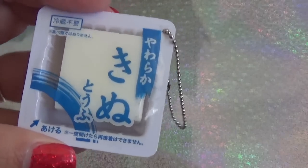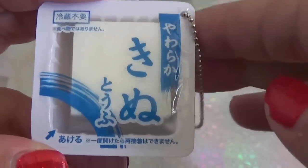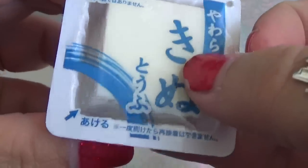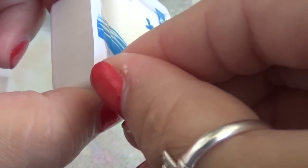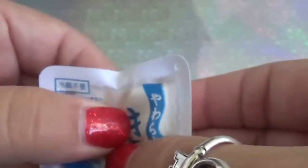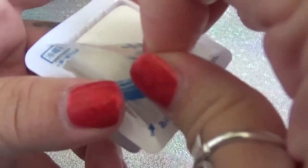I have no idea what flavor this is supposed to be, so if you guys know how to translate any of this writing that would be fantastic. I'm going to take off the ball chain — so now it's just the package. I see a little arrow right here; I don't know if that's part of the packaging or if it's telling me to open it. I'm going to try to take it out without completely destroying it — oh, if you squish it, it kind of makes the plastic peel off anyway.